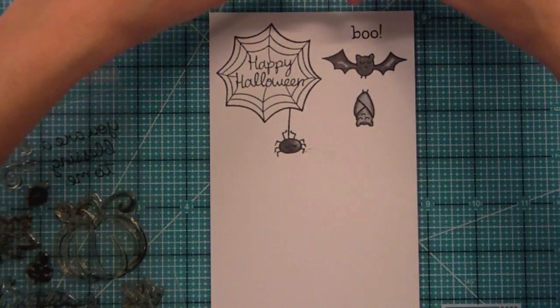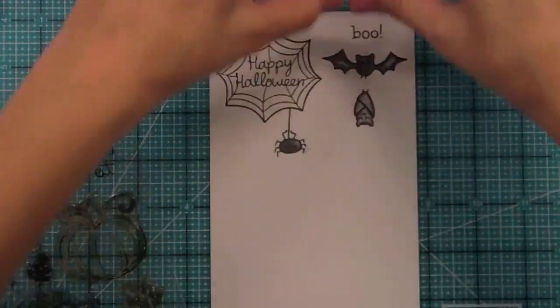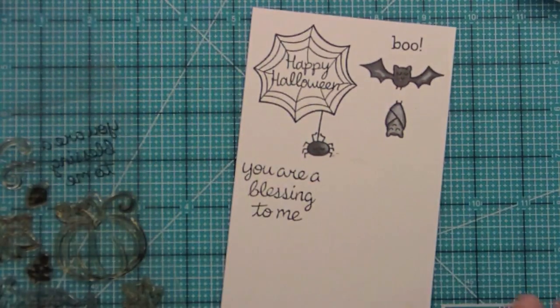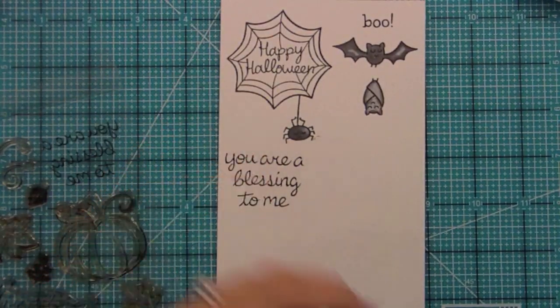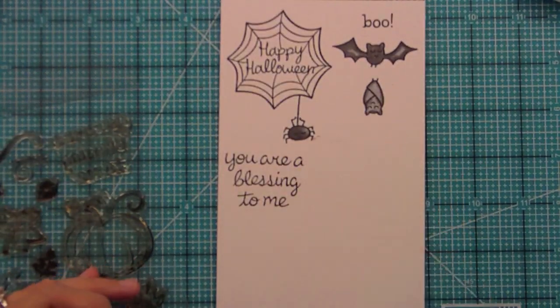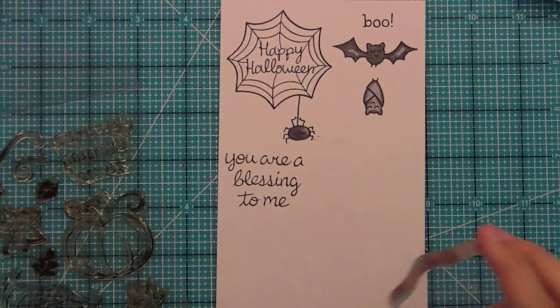The great thing about this sentiment is the letters are big enough and separate enough that you could just ink up parts of it and make it a long sentiment too. So you can have it stacked or long — it works perfectly. I think these would be really fun for 'grateful for' cards at Thanksgiving, where somebody could write what they're grateful for.